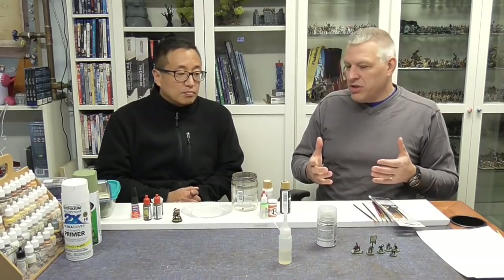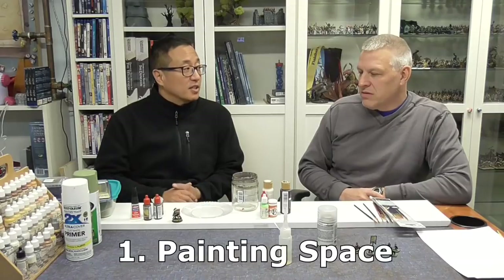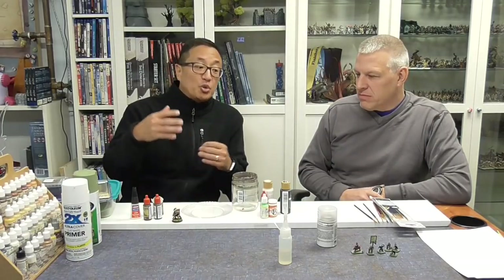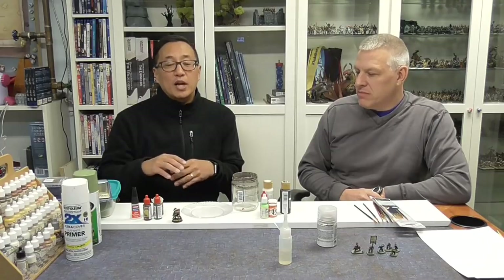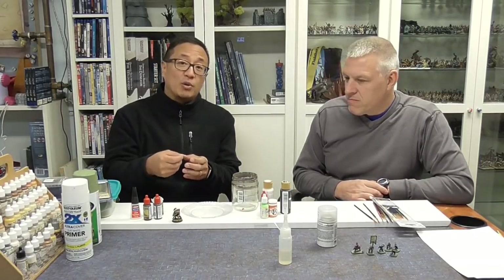What kind of area should somebody paint in? I think the optimal setting is a dedicated space or desk where you can leave some of your supplies out. That's ideal because it can be a barrier to painting when you have to set up all your supplies and then tear everything back down again. If you can create a dedicated space — even at your computer table — set a few paints to the side so you can sit down and start painting right away.